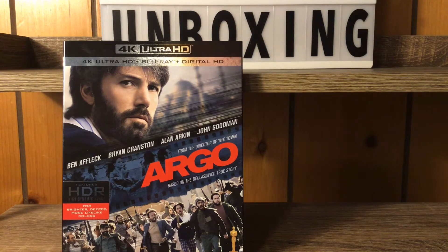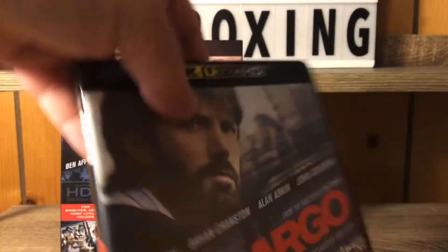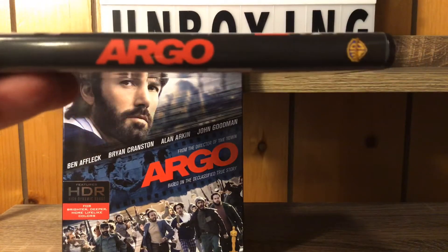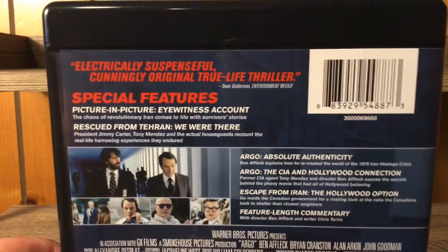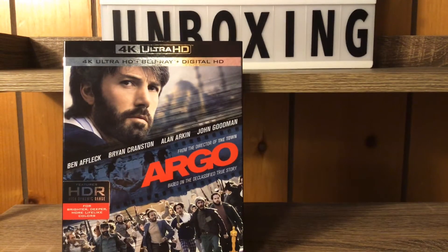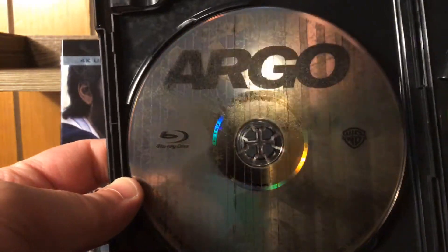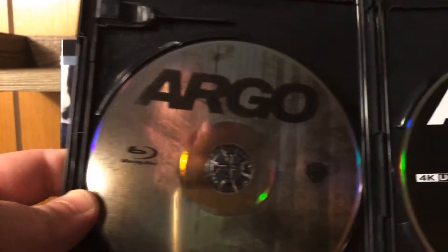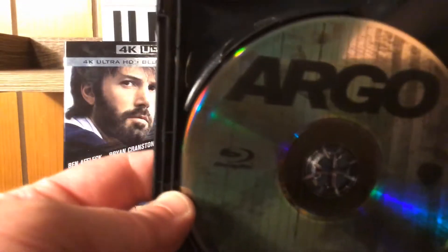Getting the plastic off — the 4K case itself looks exactly the same as the slip cover. On the inside, we've got a pretty cool Blu-ray disc with some artwork on it, very nice. And then we've got a plain old black Argo 4K disc — no artwork like the Blu-ray disc.